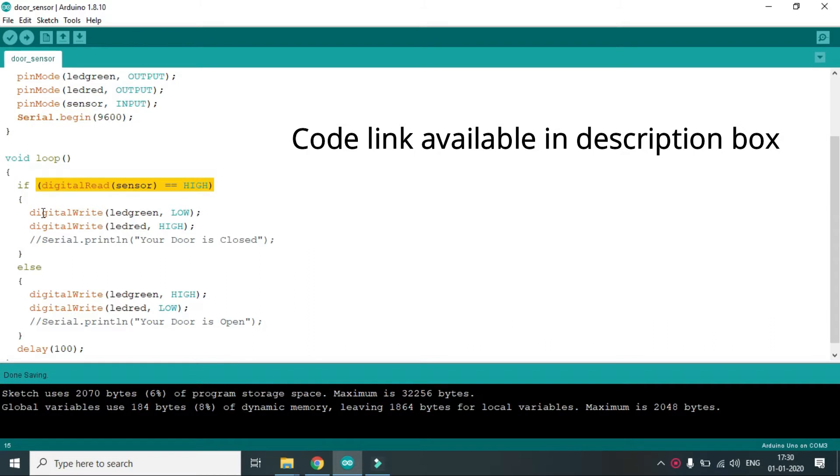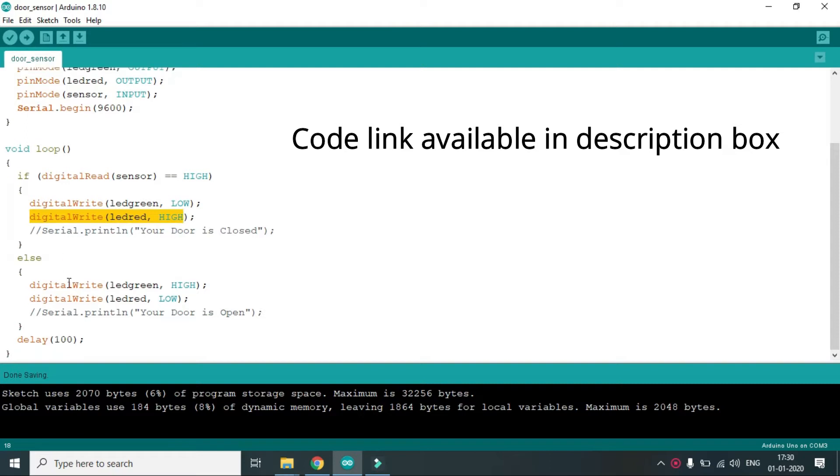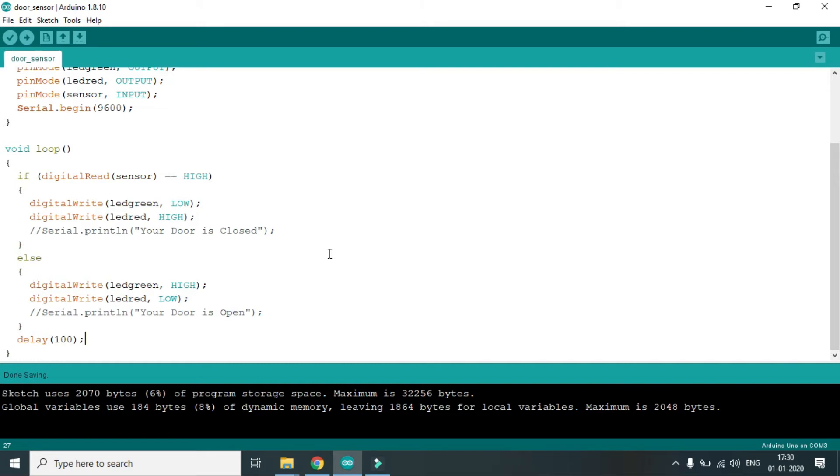In the loop, the sensor reads the value. If the sensor value is high, the green light will be off and the red light will be on. Otherwise, the green light will be on and the red light will be off. There is a delay of 100 milliseconds, and the serial print statements are commented out.